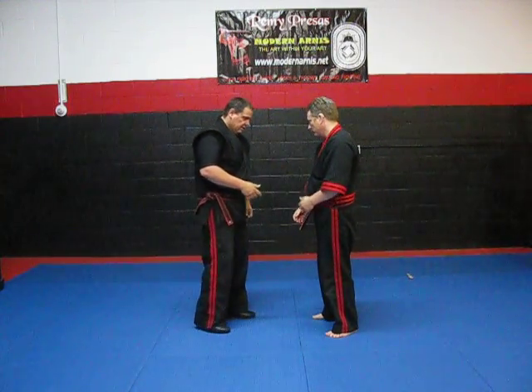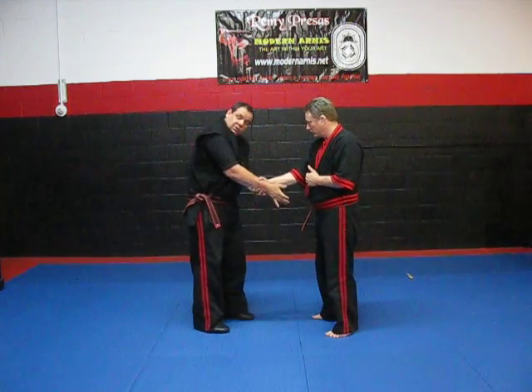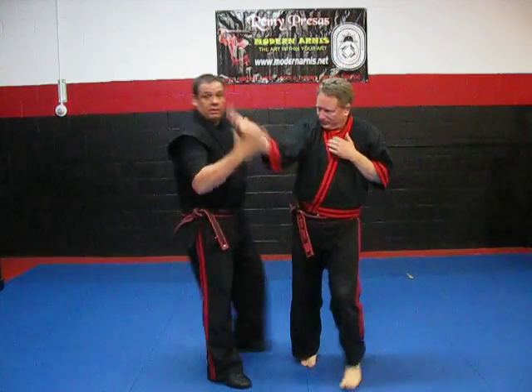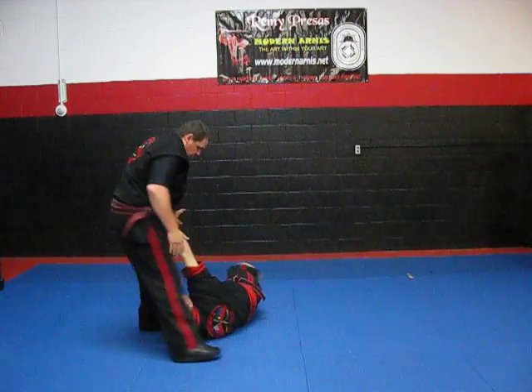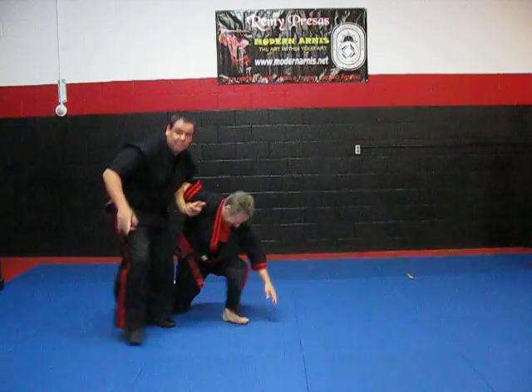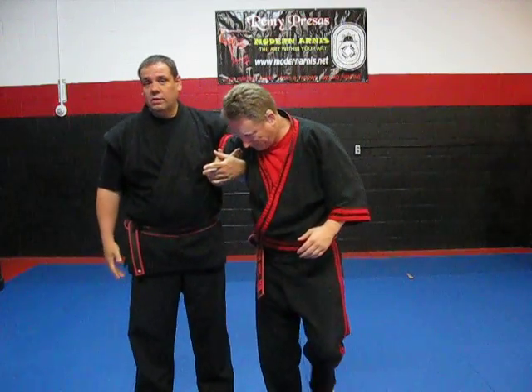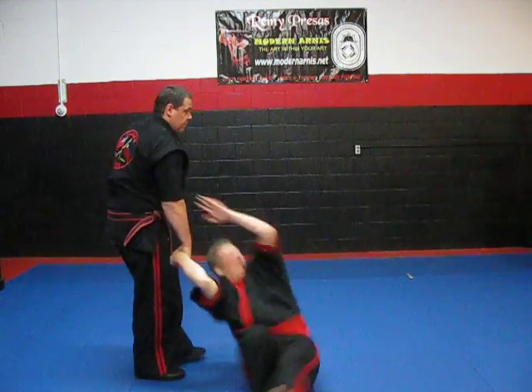If he grabs on with your cross hand, you have the two-finger locks. You can do the dance of pain from here and then you check. Now from here you can throw. I can pick it back up — the locks — move them to wherever I need to move them. If I don't need to move them and I'm tired or I've got more people coming, I can always put them right back.